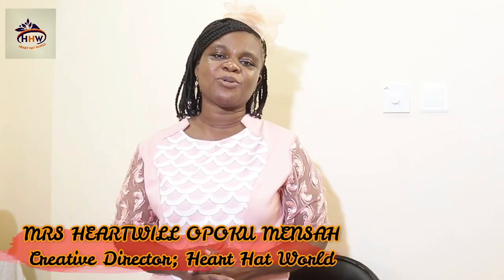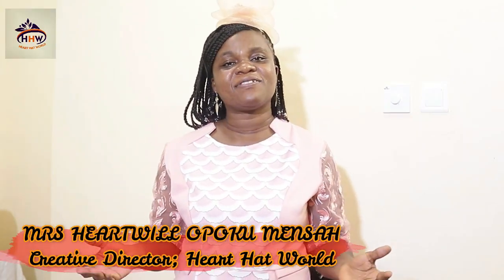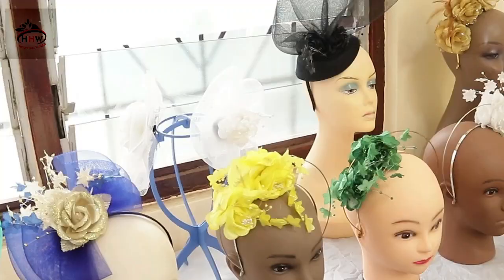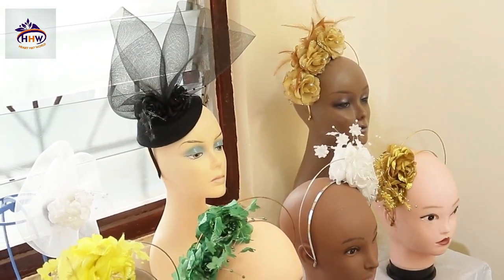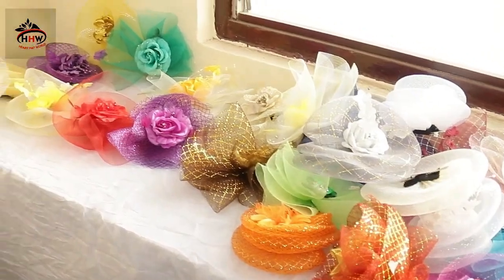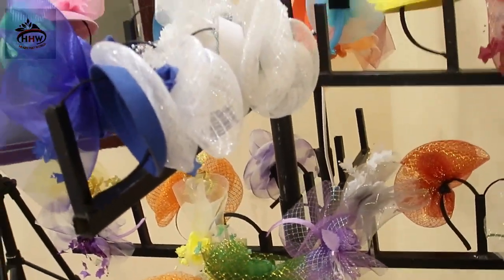Hello lovely people. My name is Mrs. Hatsulopoku Mensah, the creative director of Hathat World. At Hathat World, we do fascinators, hatinators, gelinators, kentenators, hats, tiaras and many more. You can contact us on 0246182879.